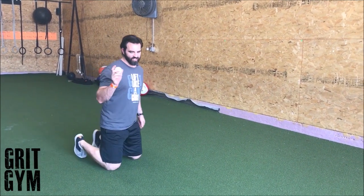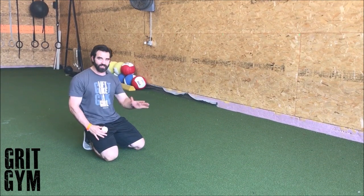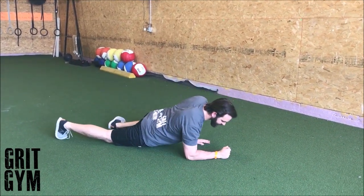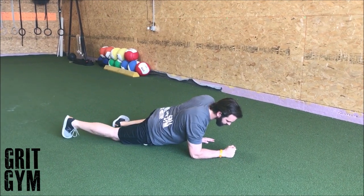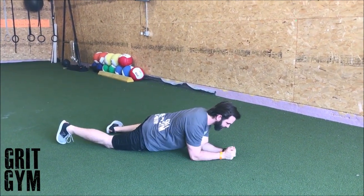Rectus femoris mashing — we're going to find the ball right there, about two-thirds of the way up the thigh. Put the ball there, lay on the ball, and it's going to be right up front. You'll know when you hit it. Roll back and forth and it feels like there's a cable in there — sit right on top of that cable. That's your rectus femoris.